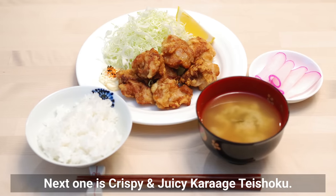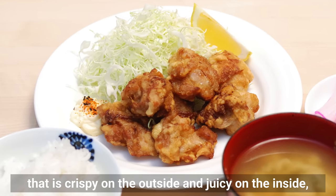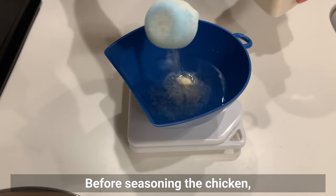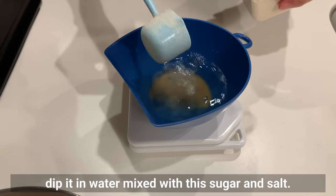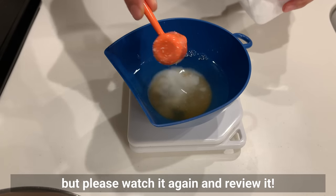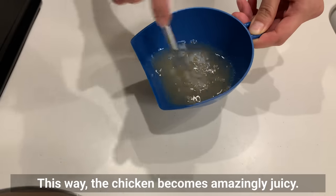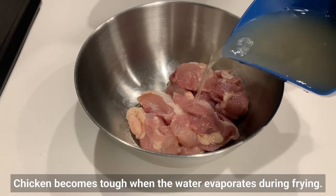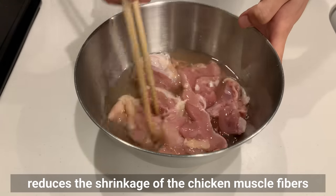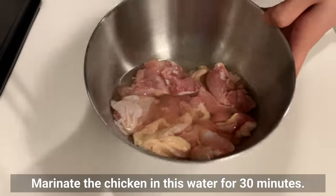Next is crispy and juicy karaage teishoku. Using this method, you can make delicious karaage that is crispy on the outside and juicy on the inside, just like at a restaurant. Cut the chicken into bite-sized pieces. Before seasoning, dip it in water mixed with sugar and salt — I covered this in the izakaya video. By the way, today's karaage flavor is a little different. This pre-marinating reduces the shrinkage of chicken muscle fibers and keeps the chicken moist, making it juicy even after frying. Marinate the chicken in this water for 30 minutes.